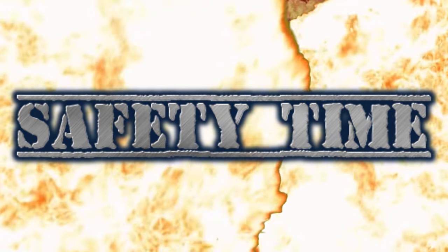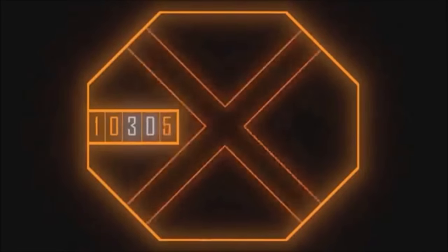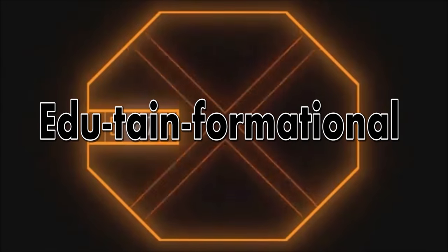It's Safety Time! Warning! The following is intended for edutainformational purposes only.